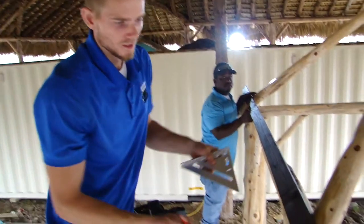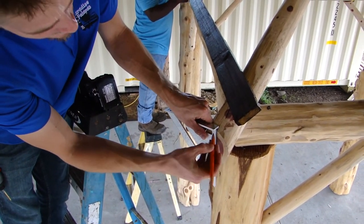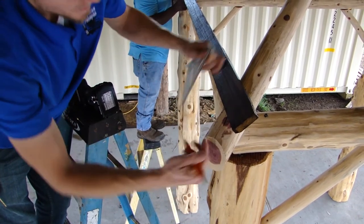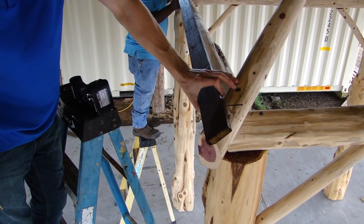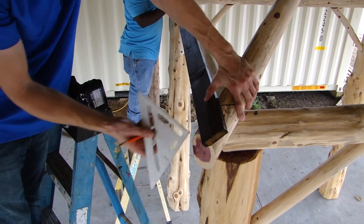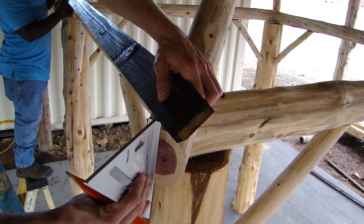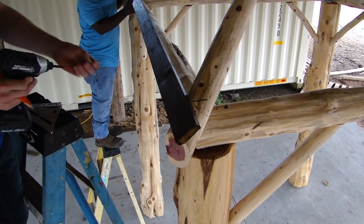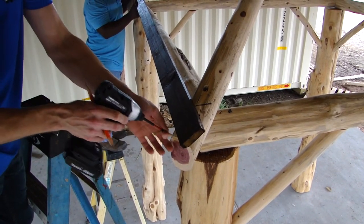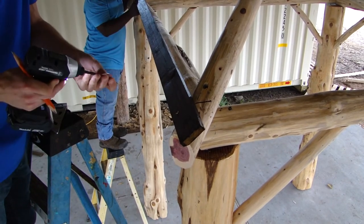Now we're up here. The thing I like to do to start off with the 1x3s is to get a rough line up to center and just make a little mark up top. That'll help you when you get your angle cut so you know you're in the center. When you're putting the 1x3s on, you want the bottom edge to be matching up with the top of this edge so that it'll sit flush. Get a rough estimate, and you also want to have a little bit of overhang on each side. Match that bottom to this edge and secure it, then we'll cut it.